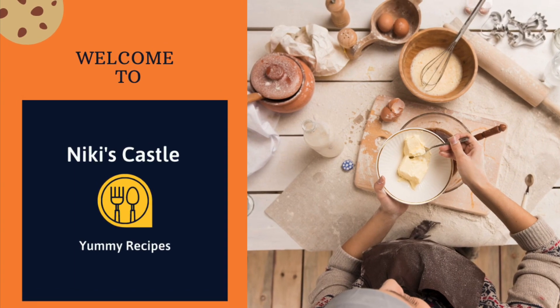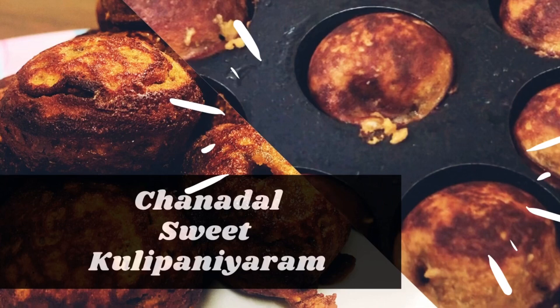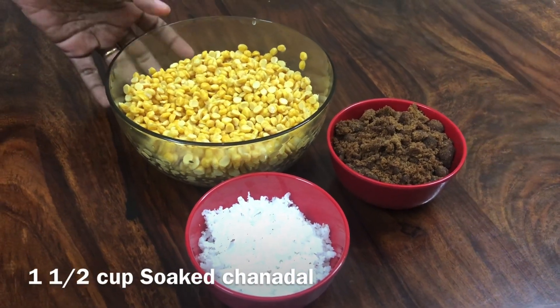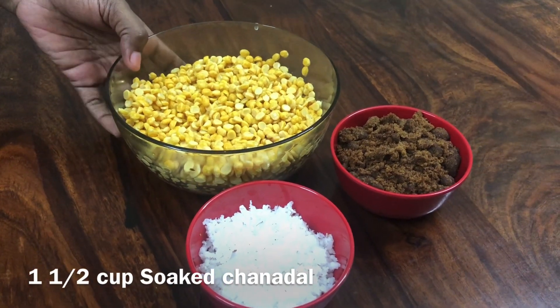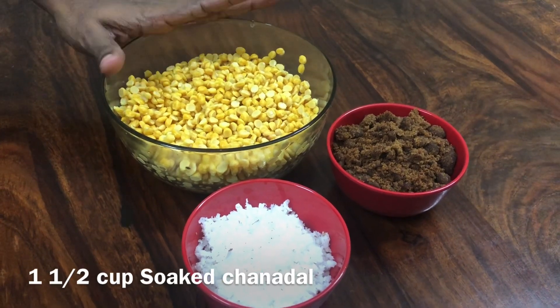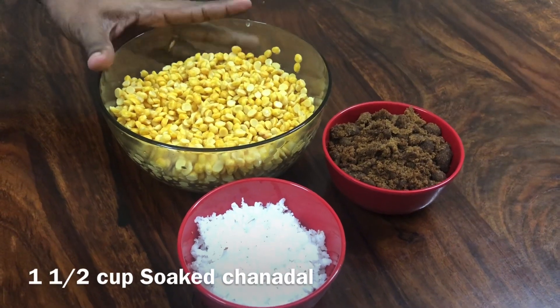Welcome back to Niki's Café. Today we have a recipe. We are going to eat a little bit of protein. This is a chenna dal.